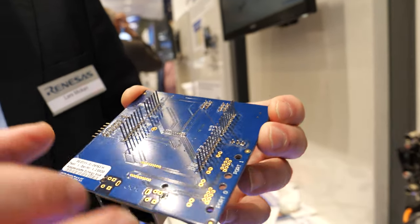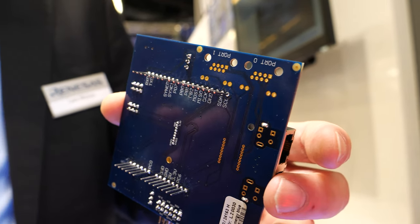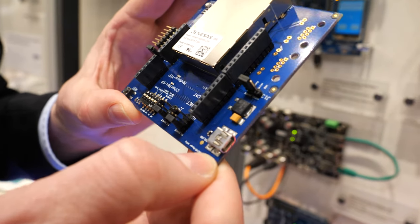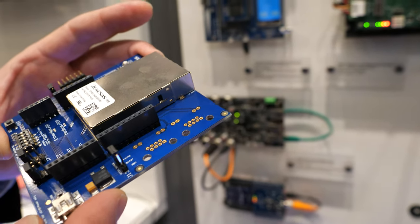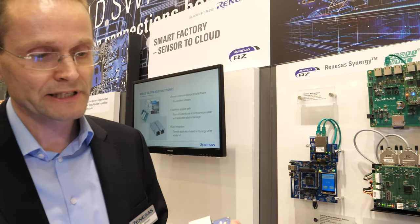Here you see the Arduino shield — you can connect it to every development board that provides an Arduino shield. This is a new solution kit that will be available by end of April this year. The price of the whole solution would be 209 euros, which includes the board itself and a full software package for the protocol stacks, as well as a tool to configure and flash the module.